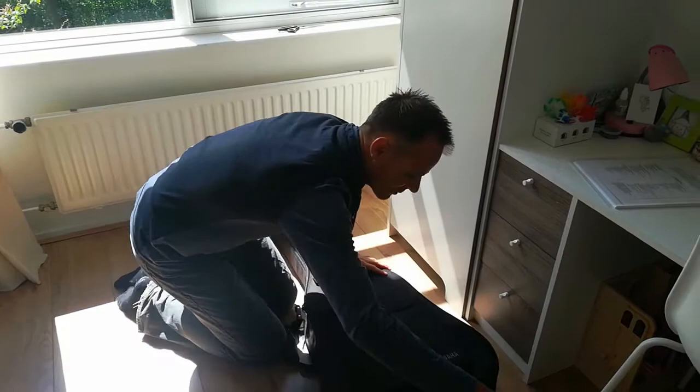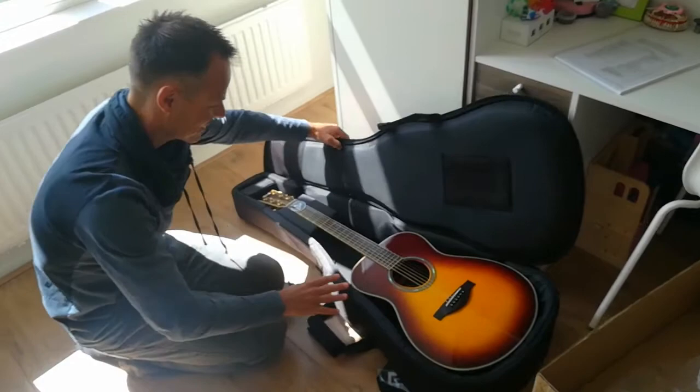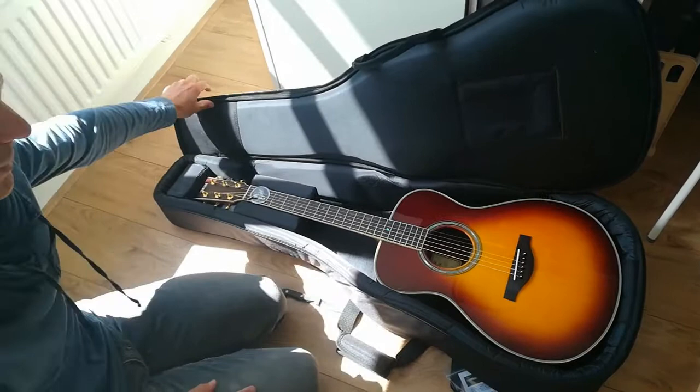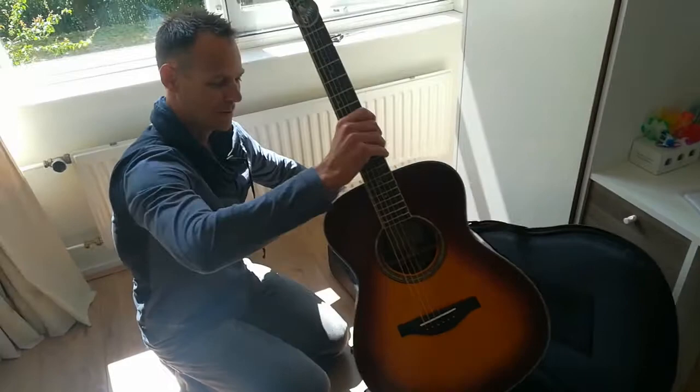Let me open it. It's a very special moment — the first time I see my guitar, which I'm going to play hours and hours and hours on. Wow. This is my brand new Yamaha guitar. Beautiful.